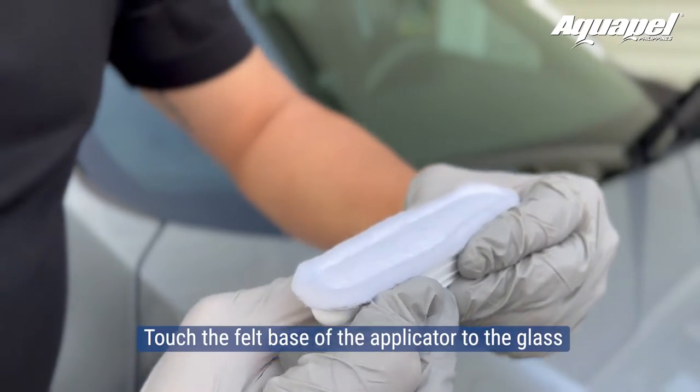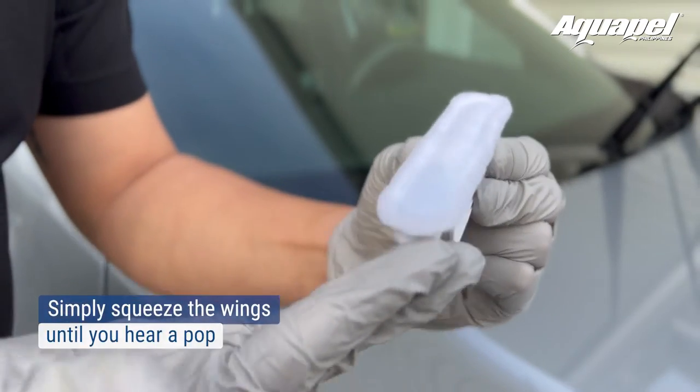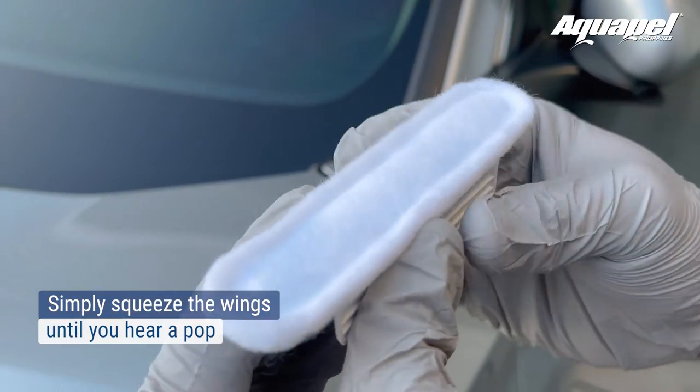Touch the felt base of the applicator to the glass and squeeze the applicator's wings. To apply, simply squeeze the wings with your thumb and fingers until you hear a pop and see that it's releasing the Aquapel.